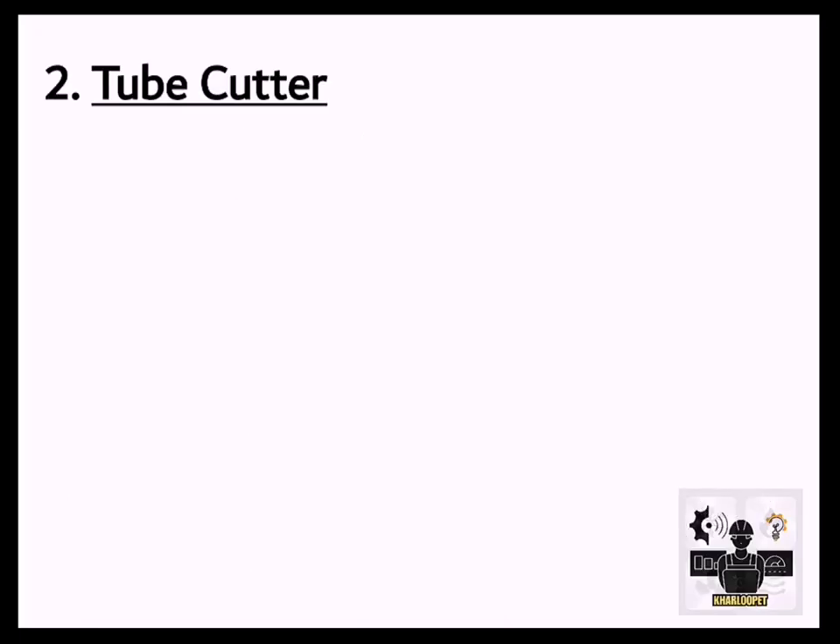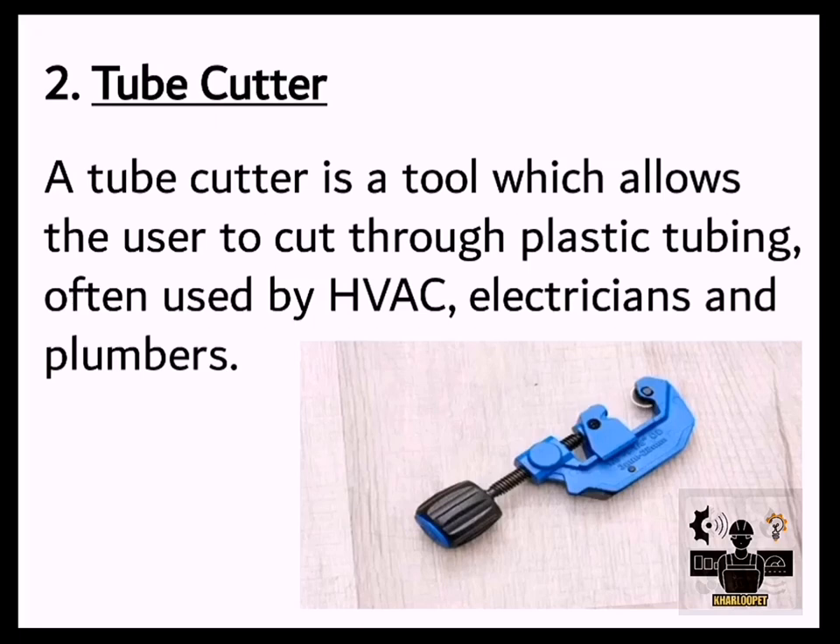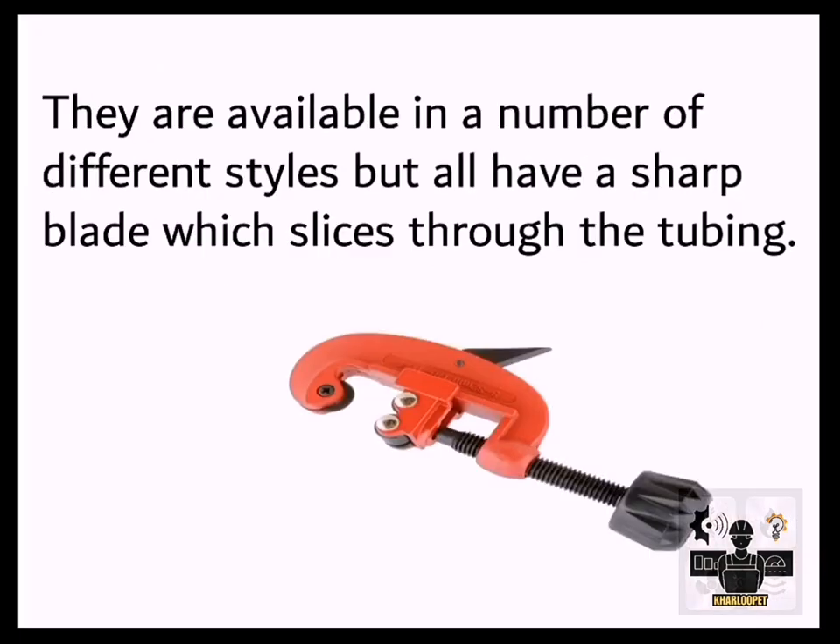2. Tube Cutter. A tube cutter is a tool which allows the user to cut through plastic tubing, often used by HVAC technicians, electricians, and plumbers. They are available in a number of different styles, but all have a sharp blade which slices through the tubing.